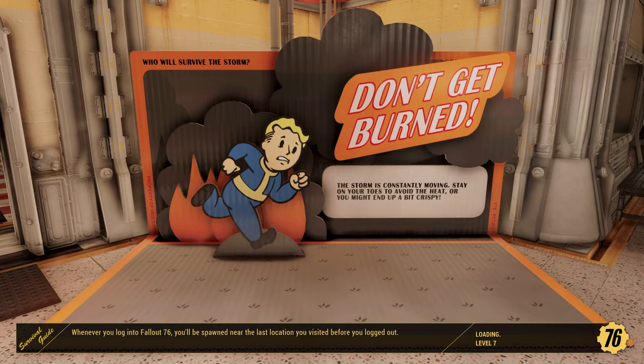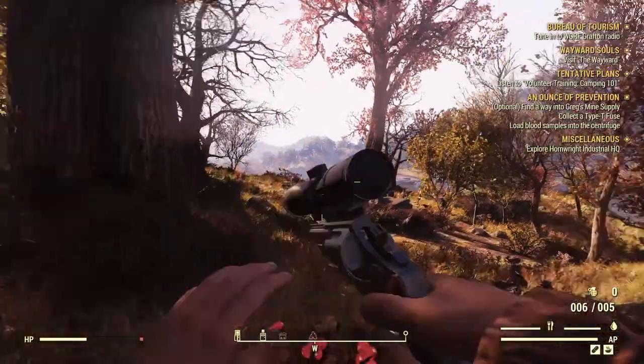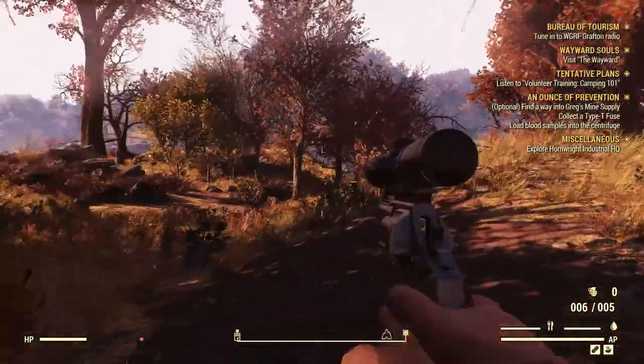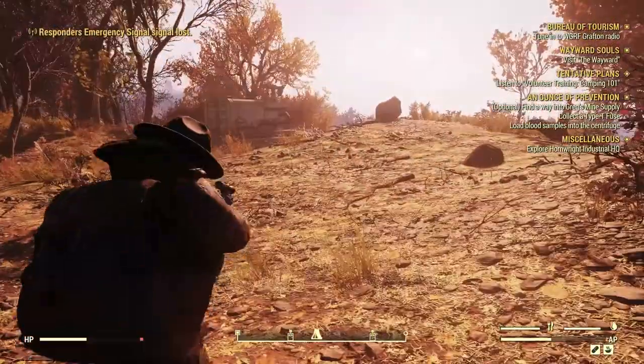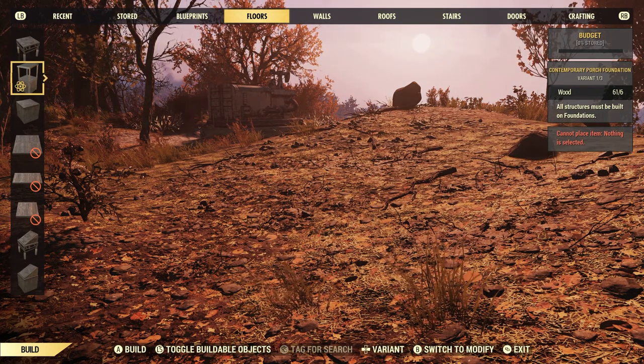I don't think I can craft an armor workbench yet, or for that matter a weapons workbench, but I'm going to try it anyway. Let's take advantage while we're here. Where's my camp? Oh, it's right there.